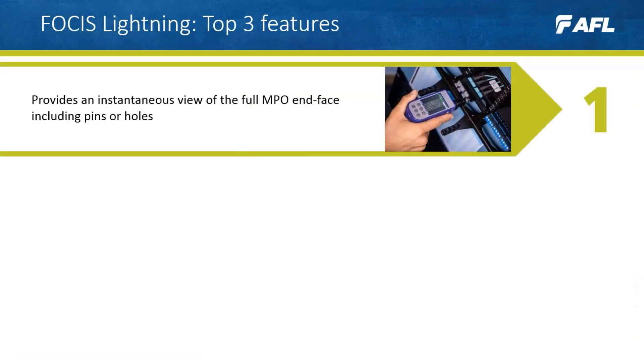Number one: Focus Lightning provides an instantaneous view of the full MPO end face, including pins or holes. This provides users a complete picture of the connector to spot major issues such as large pits, scratches, dust or dirt.